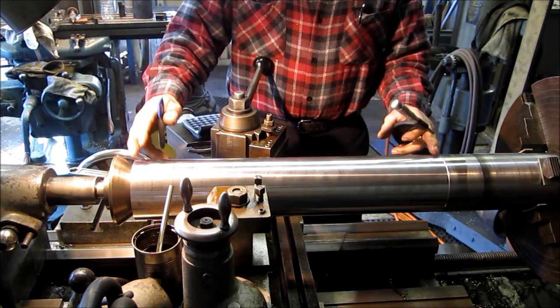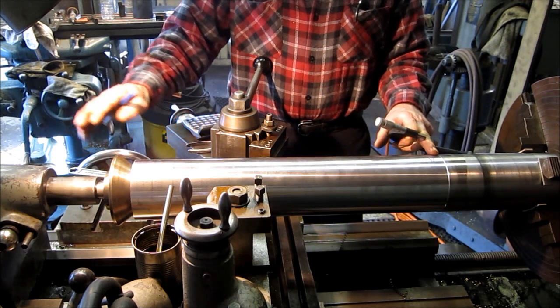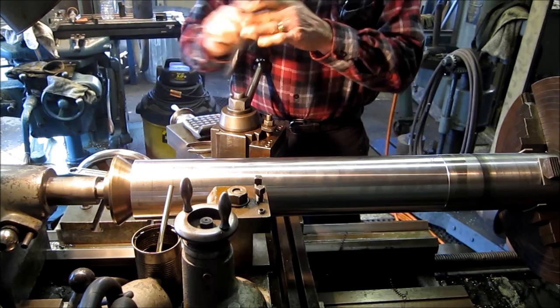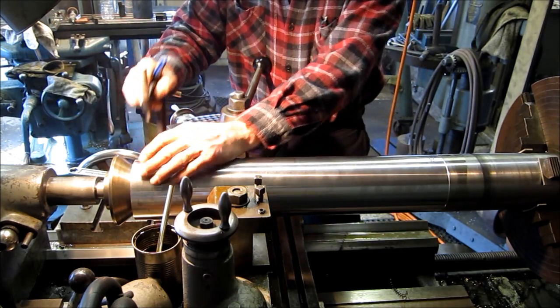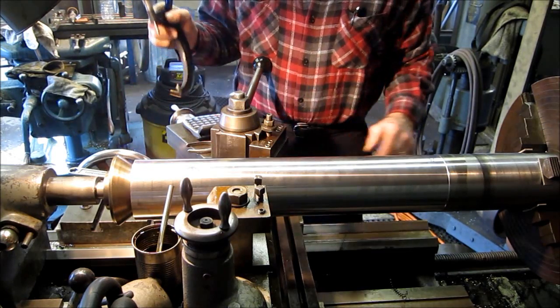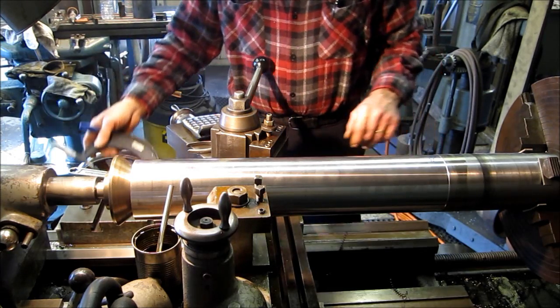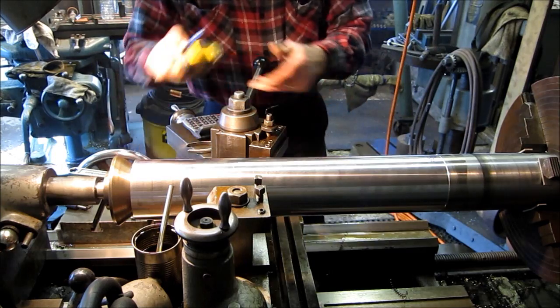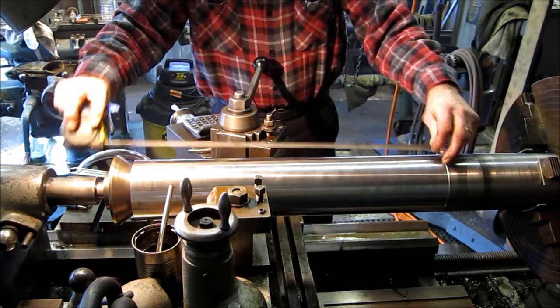We've taken a skim cut a good distance here and we want to go ahead and set up our tailstock now, so we want to make sure we're running true. We went ahead and took the micrometer and we checked it. We got 4.263 here and 4.269 there. So we got a six thousandths difference in 21 inches.